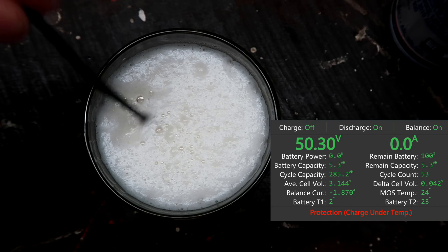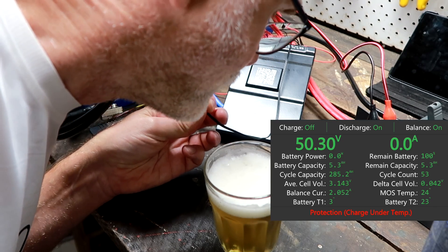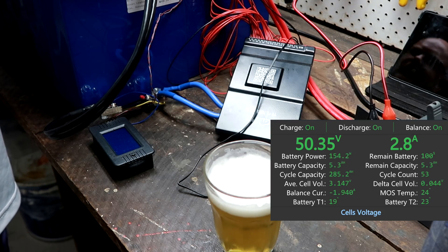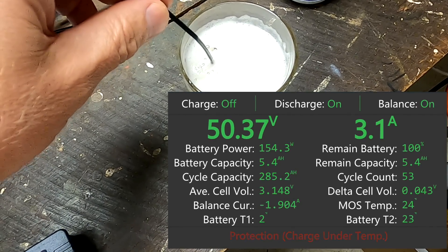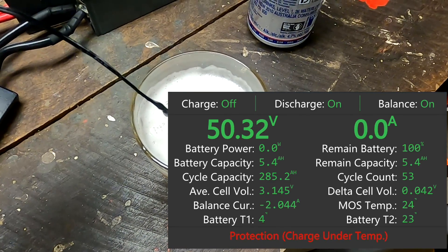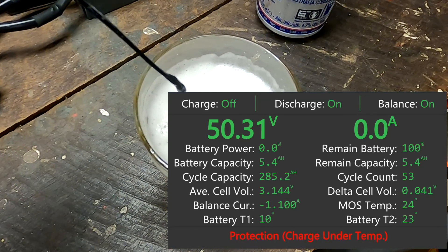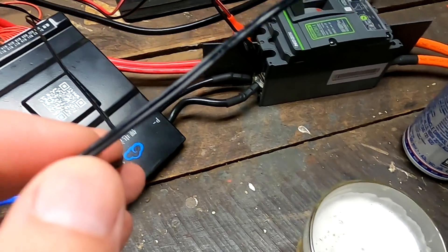Now we have to warm up the sensor and see if charging commences when we hit 10 degrees or higher. And there we go — we are back to 19 degrees and the charging is starting again. Second test: sensor goes back in, and here it turns off. We take out the sensor again from the ice cold yummy beer. Temperature is rising slowly — 10 degrees, 11 degrees. There we go, charging starts again.